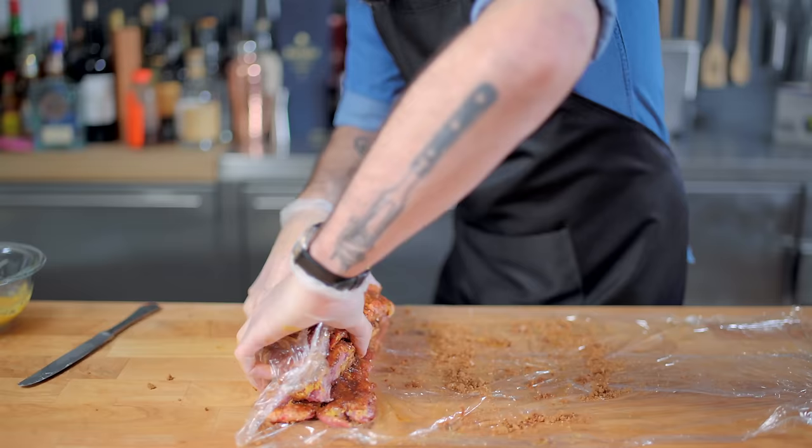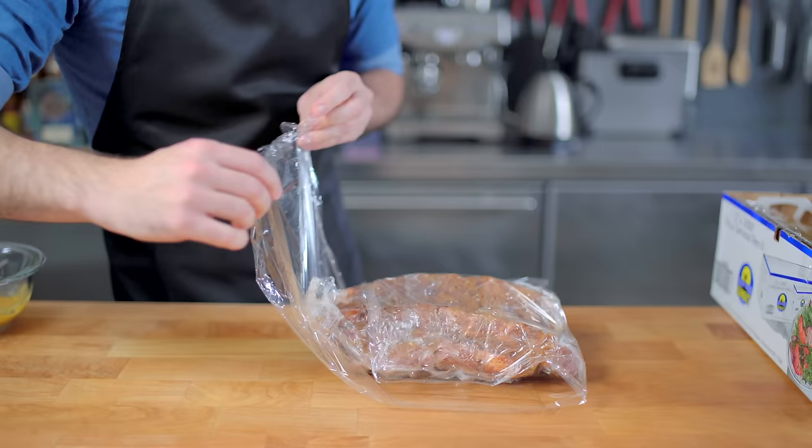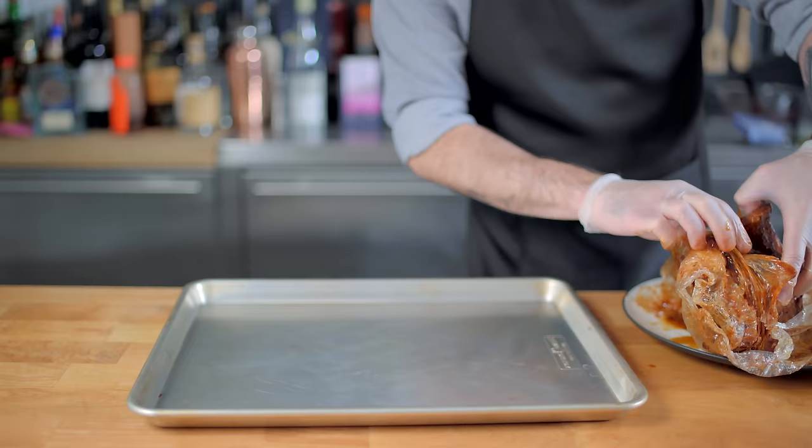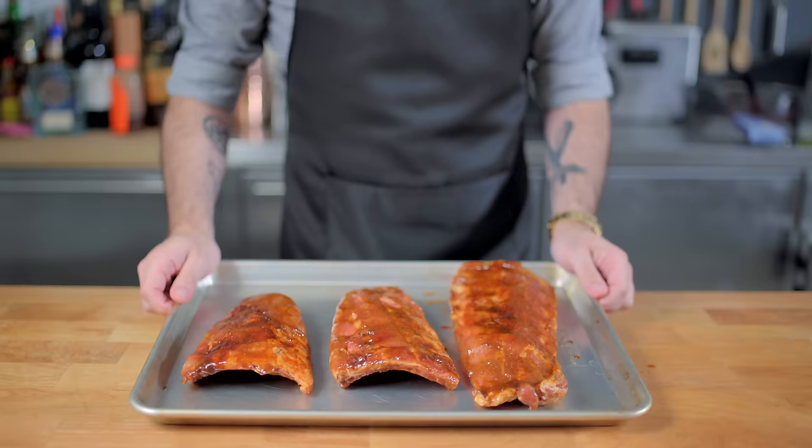We're stacking these ribs high, then wrapping them in strategically placed plastic wrap, and then refrigerating for at least eight hours and up to 24. An entire day later, we're going to unwrap our ribs and place them onto a rimmed baking sheet, and then put that in the freezer because we're gonna place them in a very hot oven.